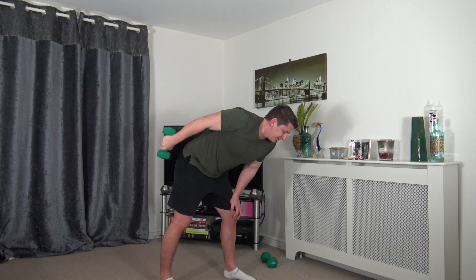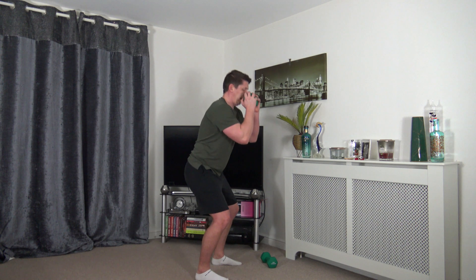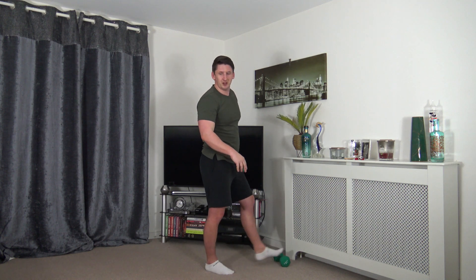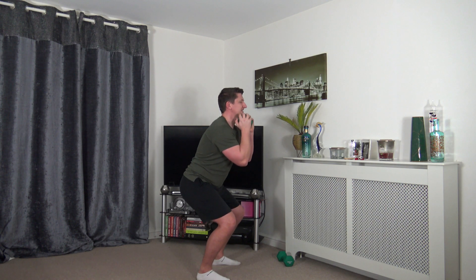Next we've got feet shoulder width apart, weight in hand — pulse up and down, controlling the movement, no bouncing allowed. Chest out, strong core, head up facing forwards — keep the breathing under control. You will feel a good burn in the legs — that's the lactic acid running to the legs. Keep working through it, your legs will get stronger and more toned.